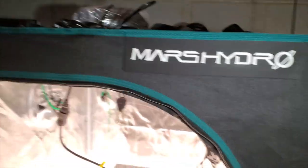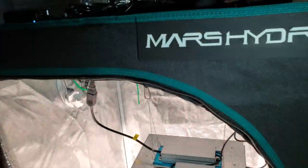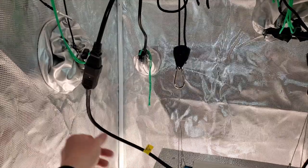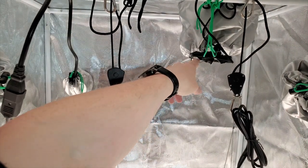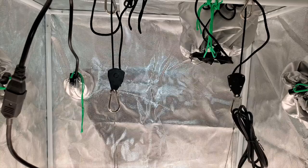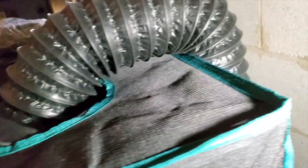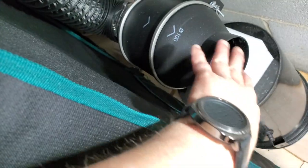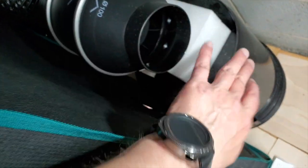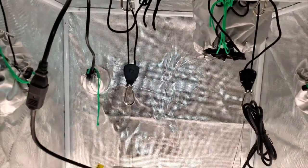I've got it set up in this Mars Hydro tent — it's a little bigger than a 2x2, about 2.3 by 2.3, and a little over 5 feet tall. I've got the power running out through here and an exhaust fan hooked to an AC Infinity 4-inch fan. Since that takes up a lot of space in this relatively small tent, I've got it mounted so the duct goes out the top. It's so quiet you can't even hear it running.